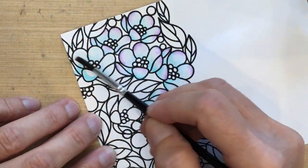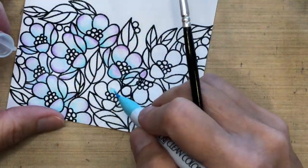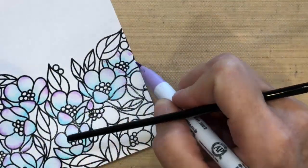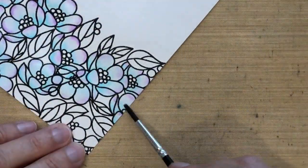I'm using Canson paper mostly because it's a bright white color — it's really hard to find good watercolor paper that's bright white. The only thing I'm not crazy about with this paper is how thin it is, but because I'm not using that much water it's really not a problem. It didn't warp hardly at all.